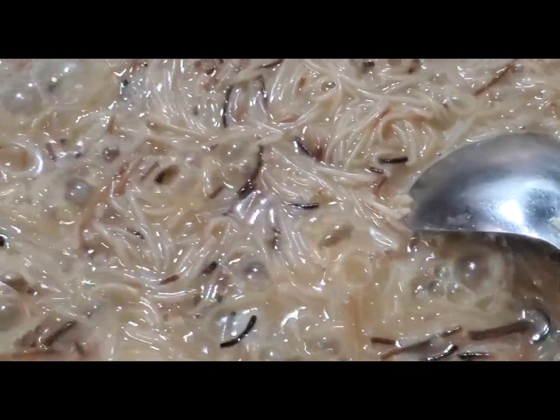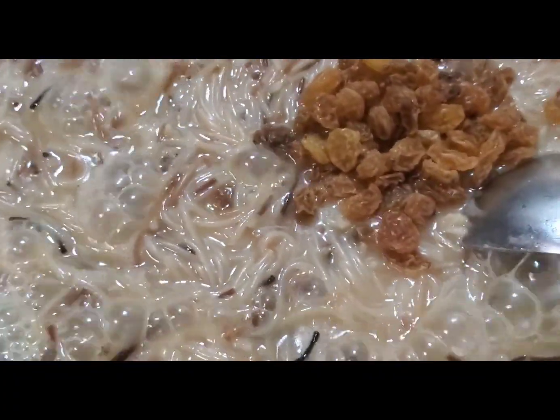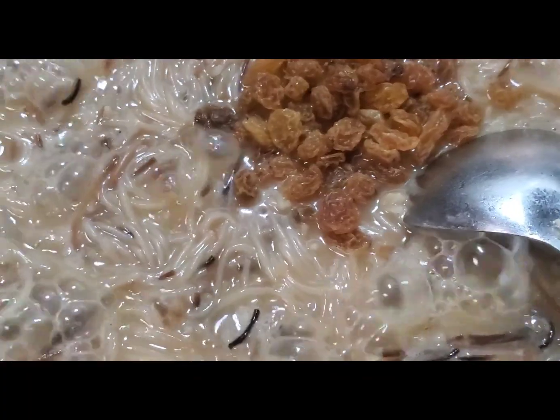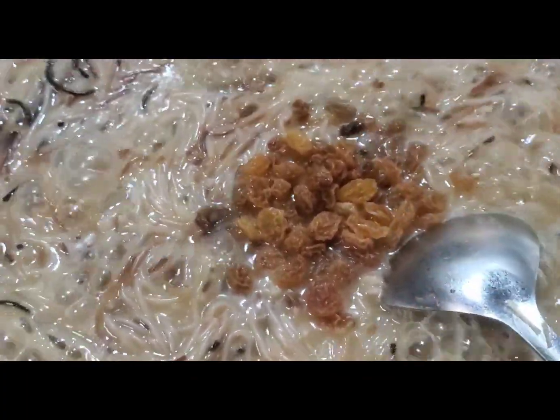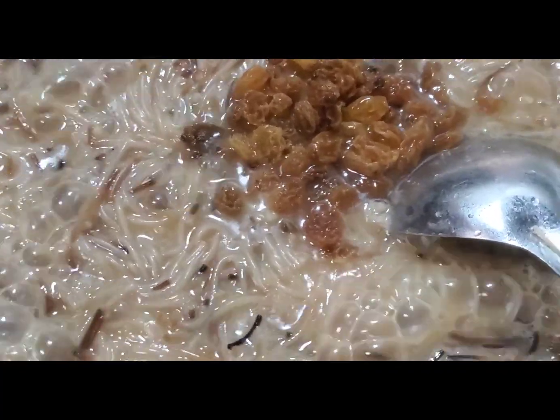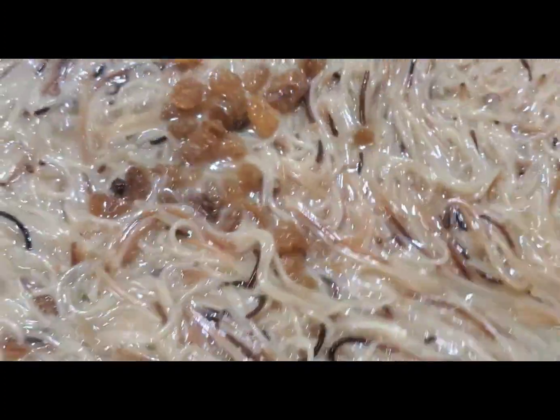I'm going to add the raisins — but to me it doesn't matter if you add them later. And almond essence — add that in and let it keep boiling.